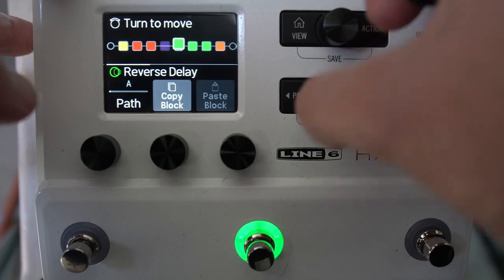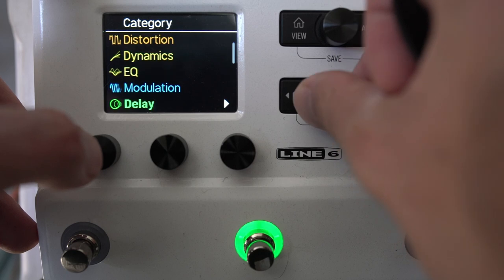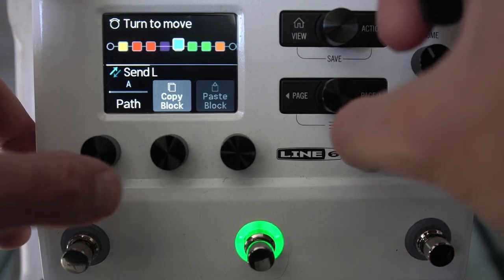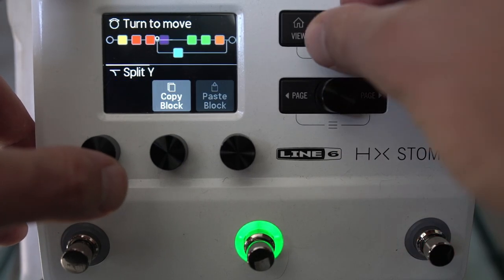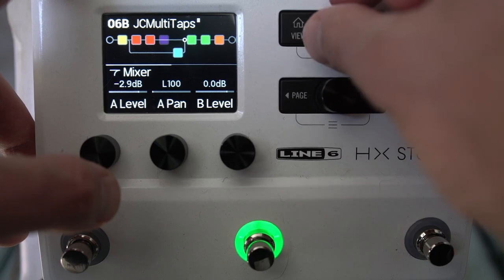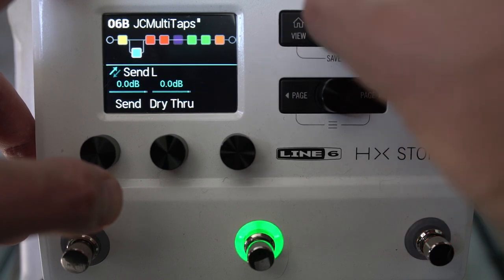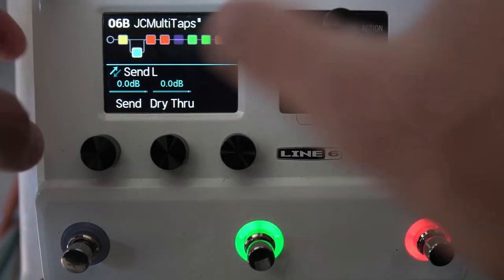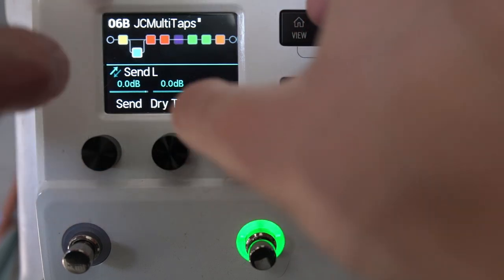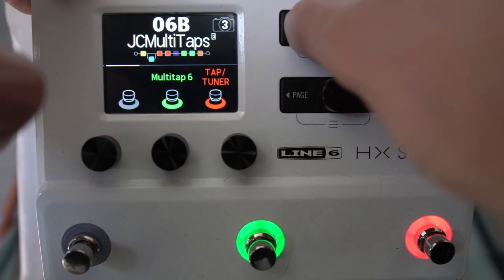If we clear this block and bring in a send and return mono, put this on path B — anything that happens before this send will go to our amp. We could turn down the drive-through so the signal stops at the send, sending to our amp without affecting the rest of the direct signal.